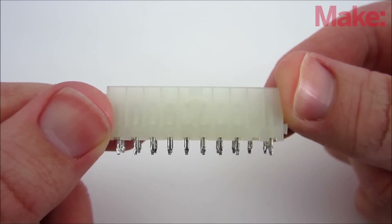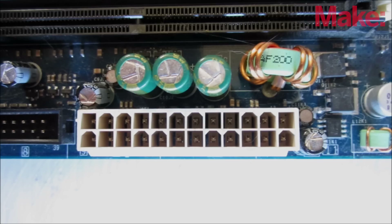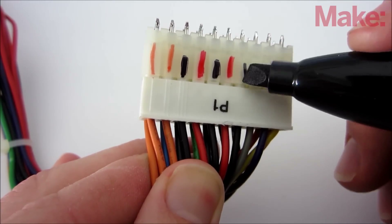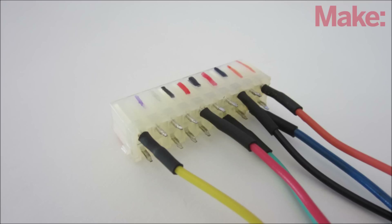The easiest way to connect to a power supply is with a female 20-pin or 24-pin ATX connector. You can purchase these online or salvage one from an old motherboard. To help keep track of the pins, I colored each one to match the connecting wire, then soldered a matching wire to the pins on the other side and insulated them with heat shrink tubing.